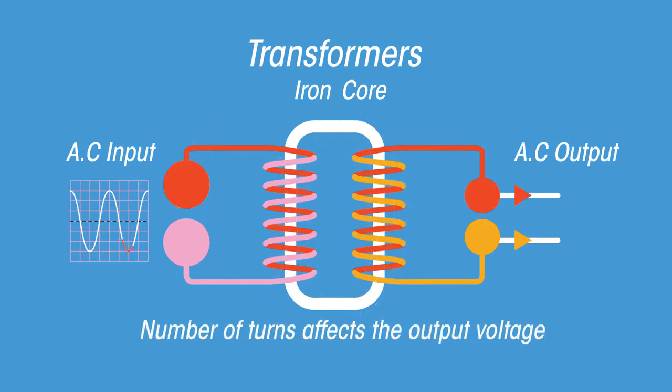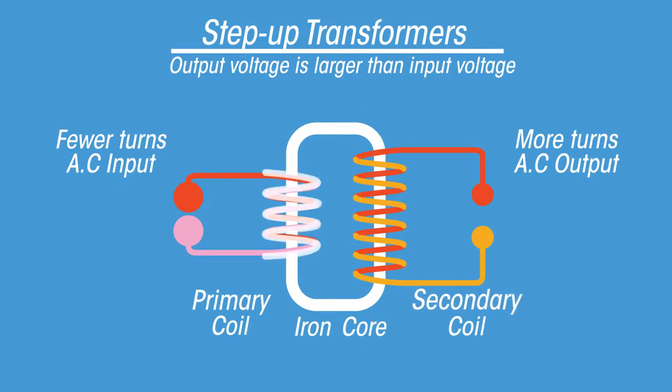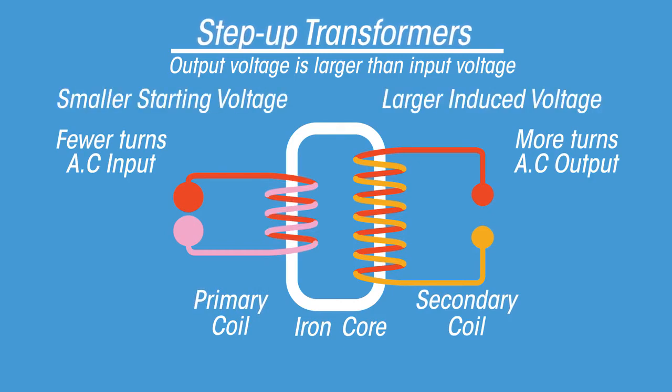Depending on how many turns the coils on each side have, the new output will have a different voltage. A stepped-up transformer has more turns of wire in the secondary coil than the primary coil, which in turn creates a larger induced voltage in the secondary coil.